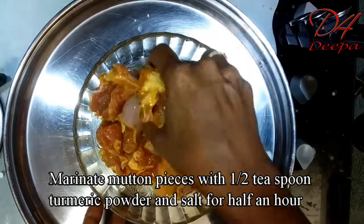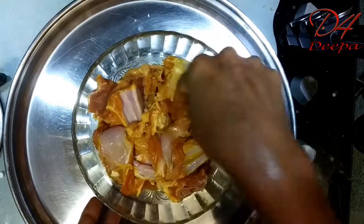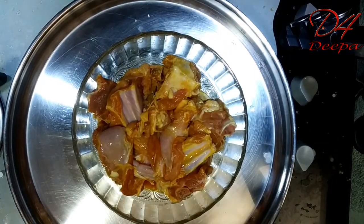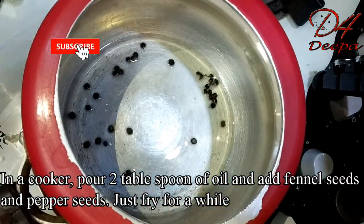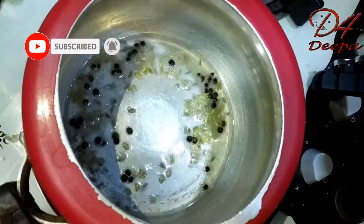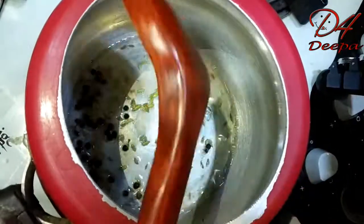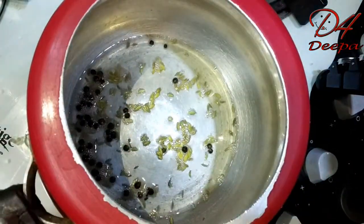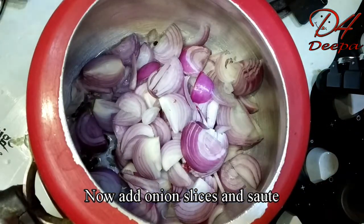I will add the mutton. I will add 2 tablespoons. I will join the taste of the musk. Now, add 1 tablespoon. Once it is done...